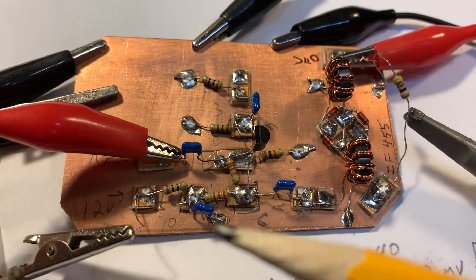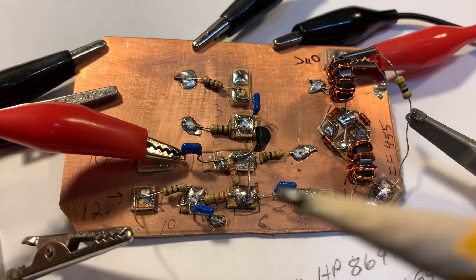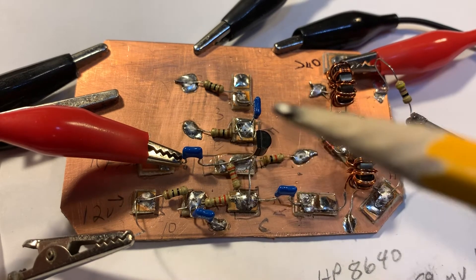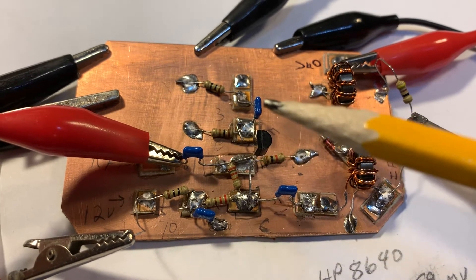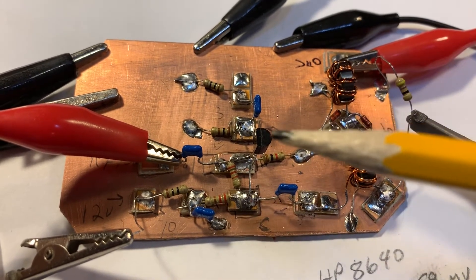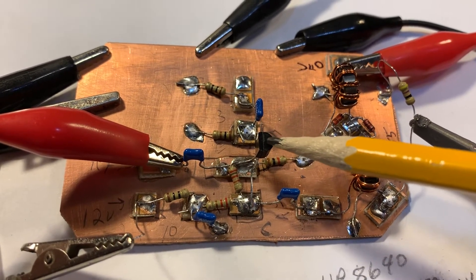Next I go through and put the resistors down, then the capacitors. Fortunately these were all 0.1 microfarad caps that Farhan had in his circuit, so I put them all in. Then finally I go in and put the transistor in — in my case I used a 2N3904.